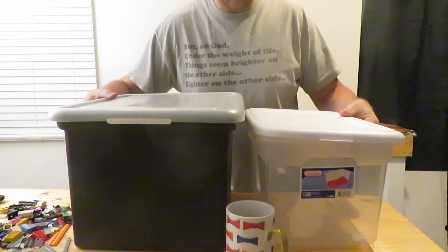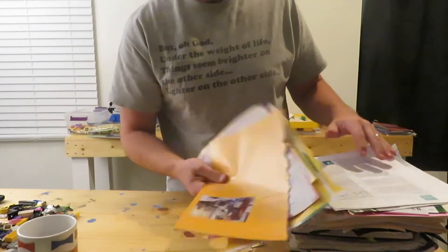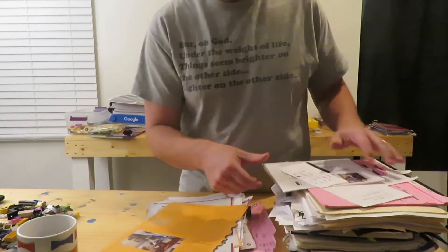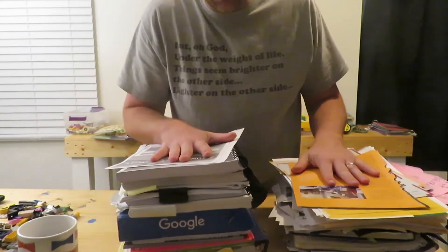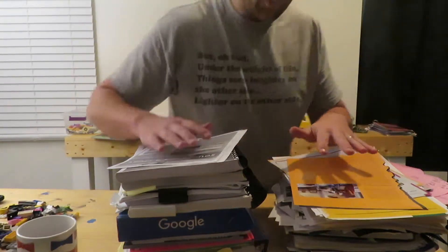I've taken all the contents out and have them here in piles — lots of magazine articles ripped out, printed off research articles, note cards, just anything I thought would be helpful. What I'm going to be doing is going through these one by one to get this down to zero, to not have any physical hard copies of anything. Let's go ahead and dive into how we're going to tackle this very overwhelming pile of amazing ideas that I want to do but just haven't found the time or resources for.